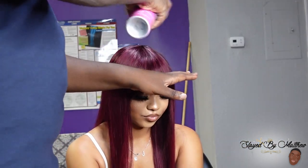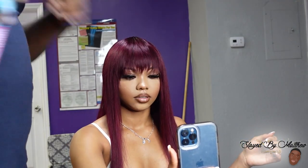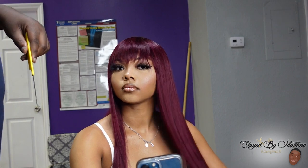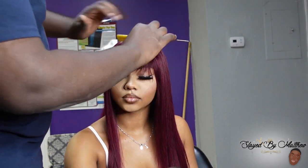Once I get done doing my little finishing sprays and making sure all those flyaways are pressed down, that's pretty much the final look. Shout out to Unice Hair for always sending me quality wigs and helping me create different looks. All the information for the wig will be in the description box. Follow Gabby on all her social media platforms and keep liking, sharing, commenting, and subscribing. It's no shade — we're almost at 3K subscribers, so shout out to y'all. Bye!